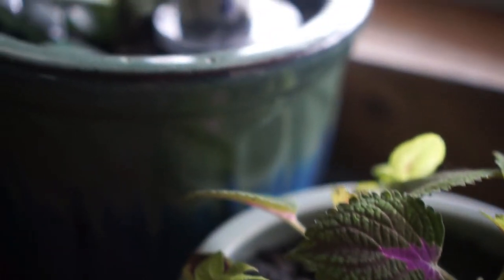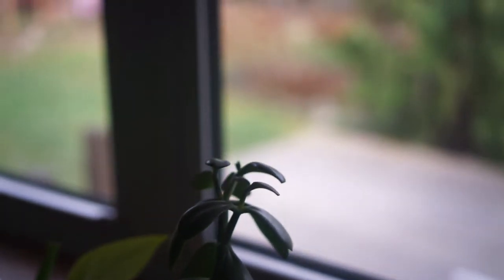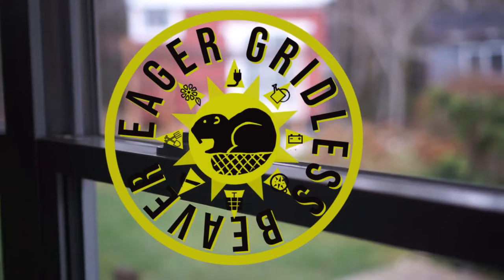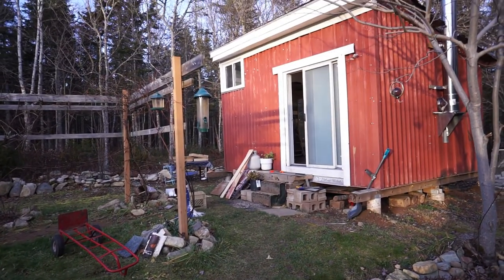We have some work to do today. I'm going to be doing some flooring inside of the tiny house, and it's pretty cold out. We're into November weather now, late November, almost December, so the weather is getting quite chilly.